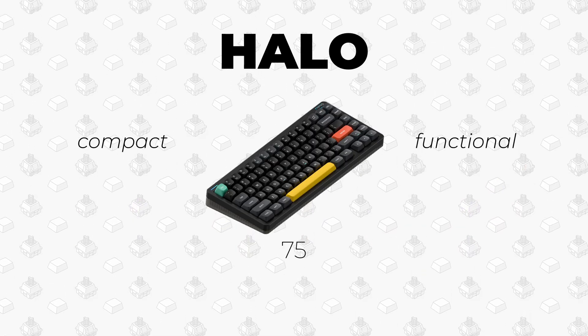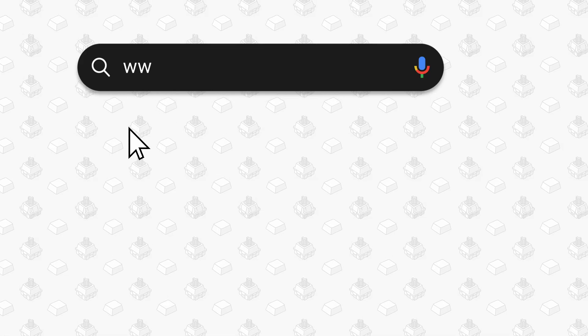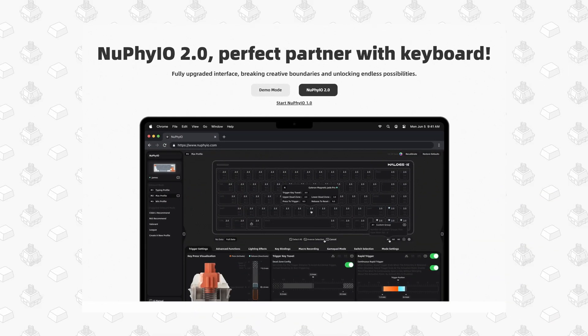Given how successful the Halo 75v2 already is, why would Newfie release an IO edition? Here's where things get interesting. The biggest change lies in the software, where the new IO edition supports Newfie's latest web-based customizer, Newfie IO 2.0.